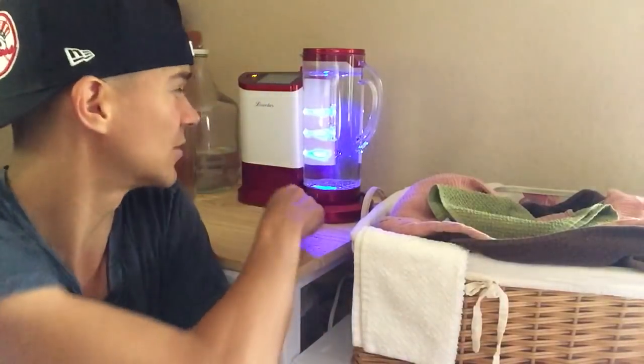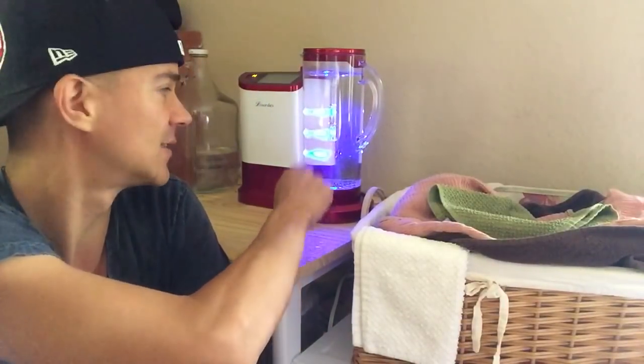I'm going to show you how to make hydrogen water in a very simple manner that is actually healthy and safe for everybody — and that includes pregnant women, elderly, people on medications with medical issues, stuff like that. I have my little machine right here, it's on standby right now, and it's a really simple way to make hydrogen water.